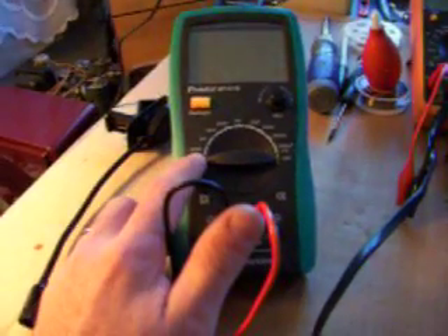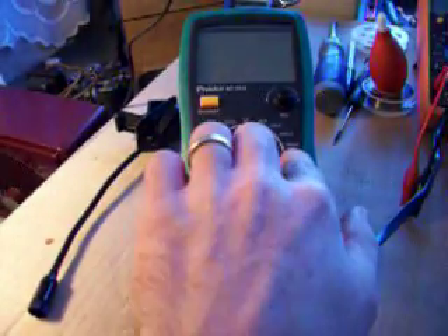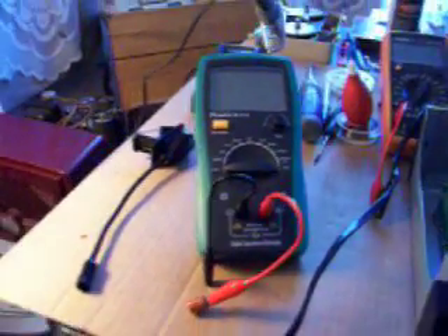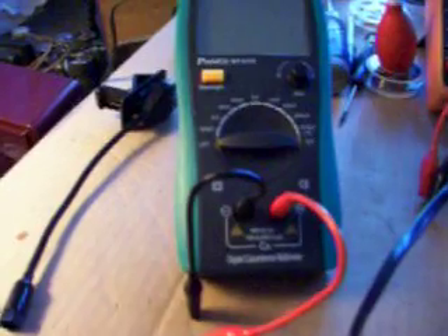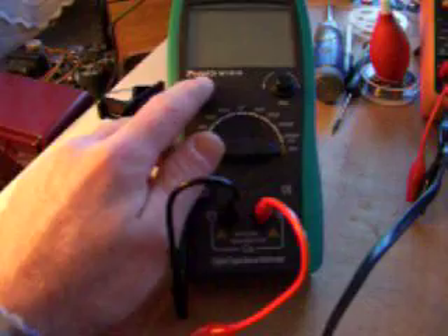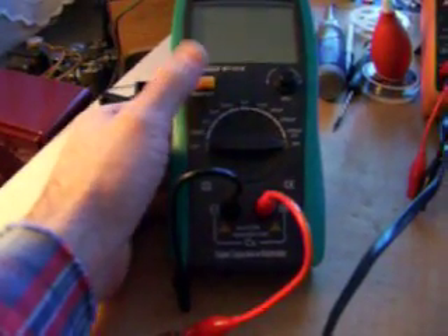It adjusts from 200 picofarad clear up to 2000 microfarad, so it's a pretty high range capacitance meter. And you can zero adjust, dial it right in where you need it, and it has a nice bright LED backlight.